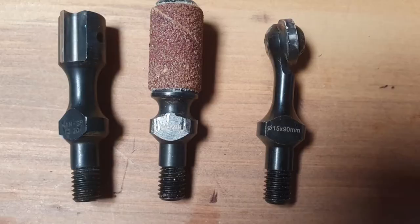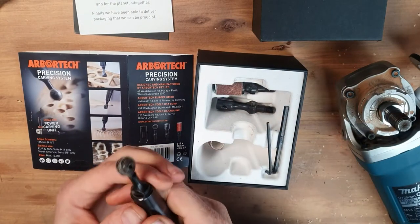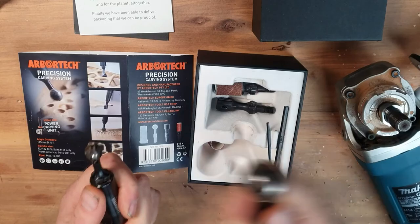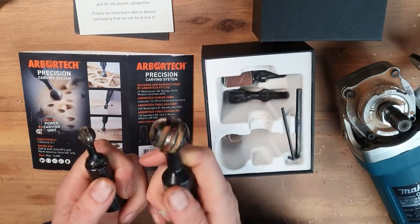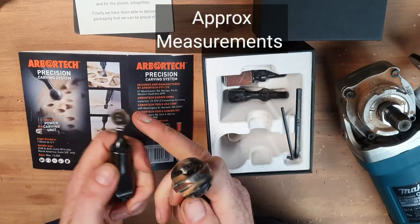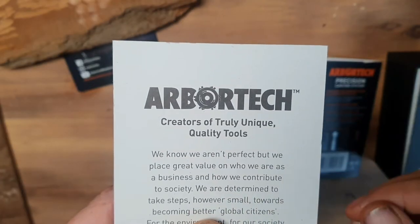And you get these three fittings: a sanding drum, a barrel kind of cutter, and this mini ball gouge. Now have a look at this — I've got the original ball gouge that I just love and use a lot. So this ball gouge is 30 millimeters and I believe this one is about 15 millimeters.